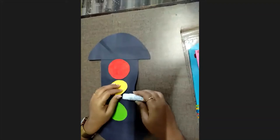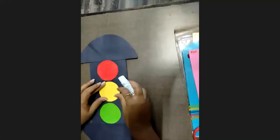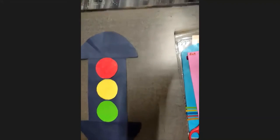Red and small. Yellow and small. Green. Go. Okay.